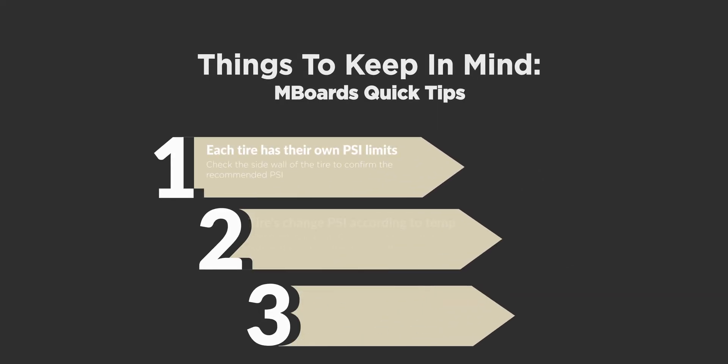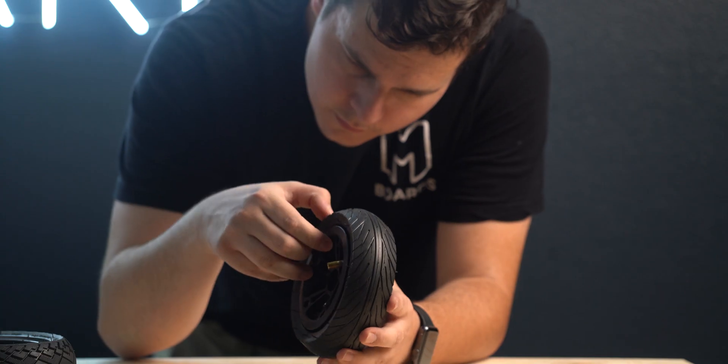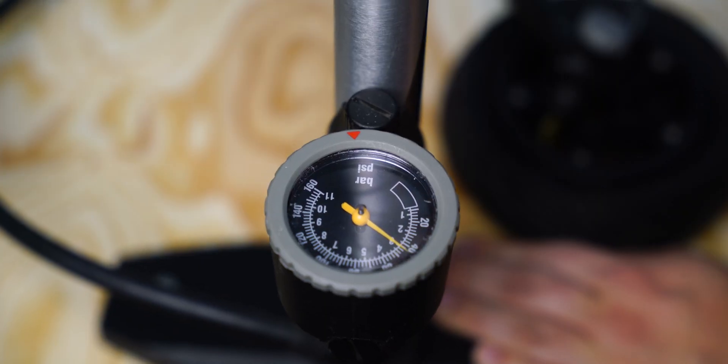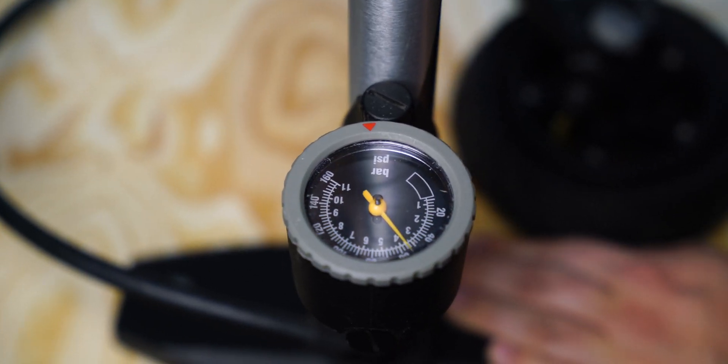A few things to keep in mind: each tire has its own PSI limits. For every change of 10 degrees in the outside or ambient temperature, tire pressure changes about 2%. Before you ride, be sure to double check to see if your tire's tread is wearing out. Depending on your weight, riders frequently change the recommended tire pressure.